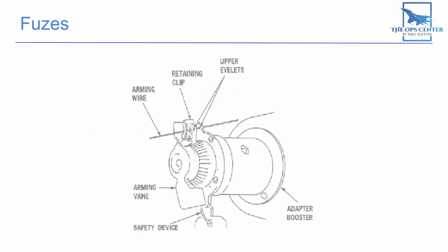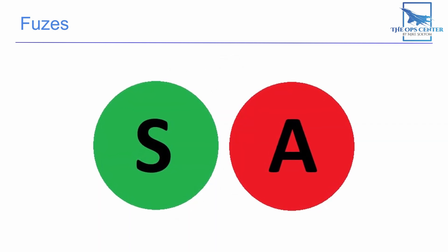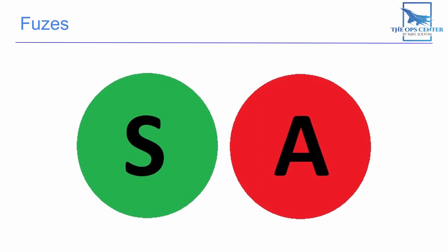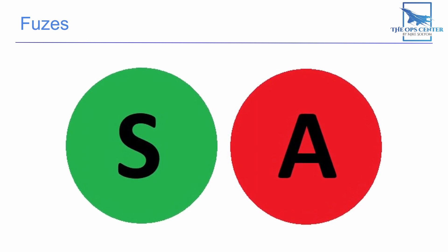Fuses oftentimes have an indicator on them to let you know if they are armed. For this particular fuse there is a warning window that shows a letter 'A' on a red background when the fuse is armed. This is why you will see pilots and ground crews do a check on their weapons before takeoff — you don't want to send a plane into the air with weapons that are not in a safe condition.